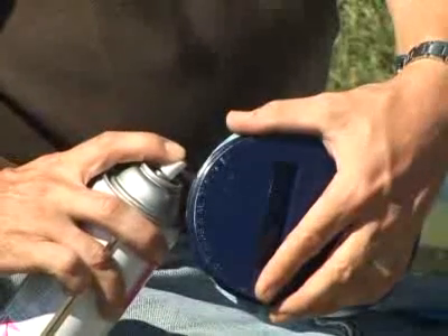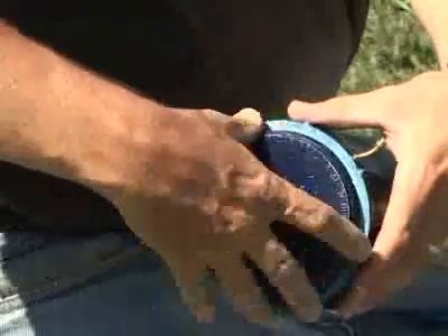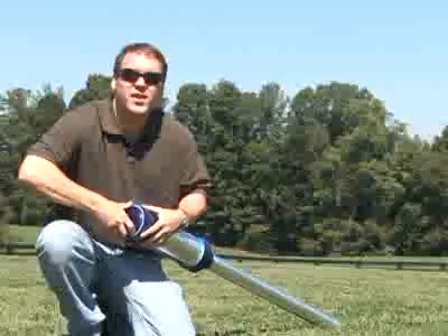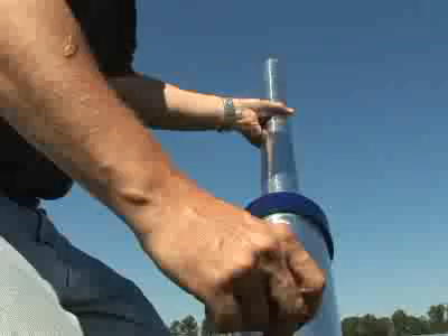Step three is to load the fuel. There's all kinds of fuels we could use — gasoline, diesel fuel, even hairspray works as a fuel. We put the back back on, and then step four is to aim and fire. The potato weighs about a quarter of a pound, and the tiniest bit of gasoline is shooting it hundreds of feet.